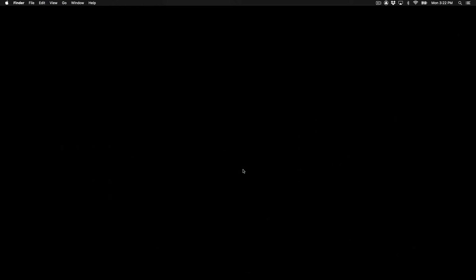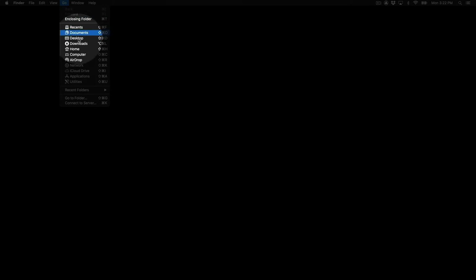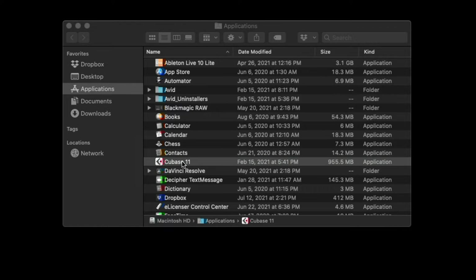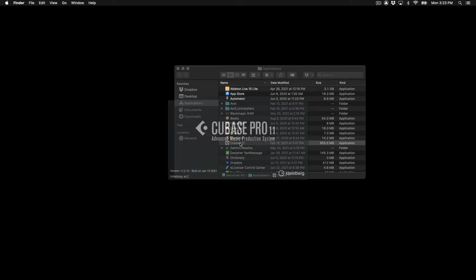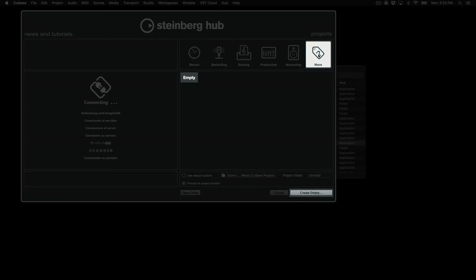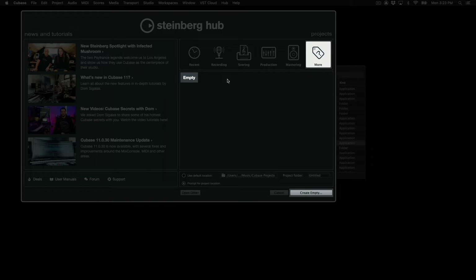Now that the keyboard is connected to your computer and powered on, you can now open Cubase. Navigate to your Applications folder by going to Go at the top and select Applications. Find Cubase in your Applications list and double-click to open. You can click on More, click Empty to load an empty project, and then click Create, and then click Open.